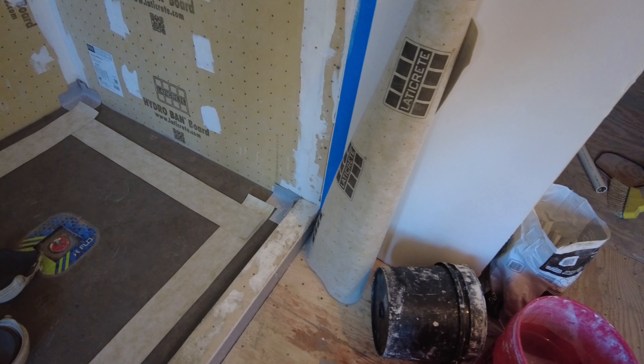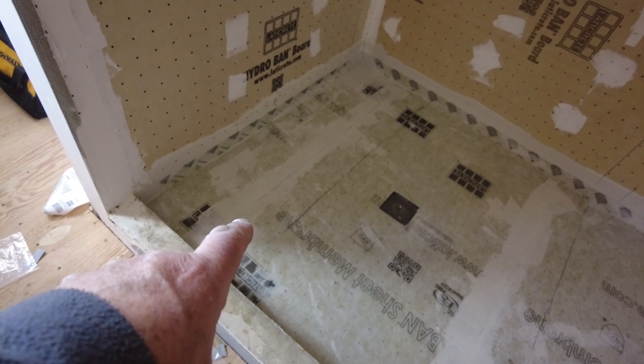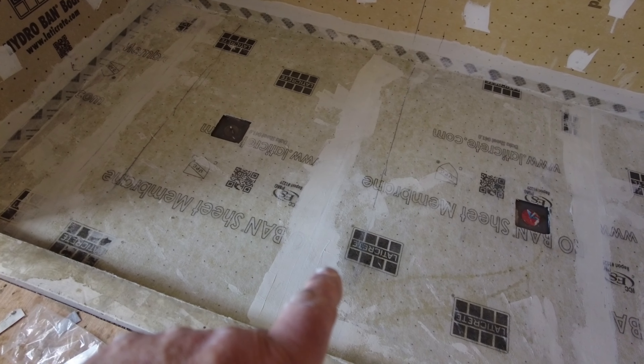It's all sealed up and waterproof. I forgot to turn on my camera to show you how to do it, but I have several videos that go over all these details — I'll link to those in the cards and in the end screen. I have about a six-inch overlap over there, about a ten-inch overlap over here, and about a five or six-inch overlap over here.